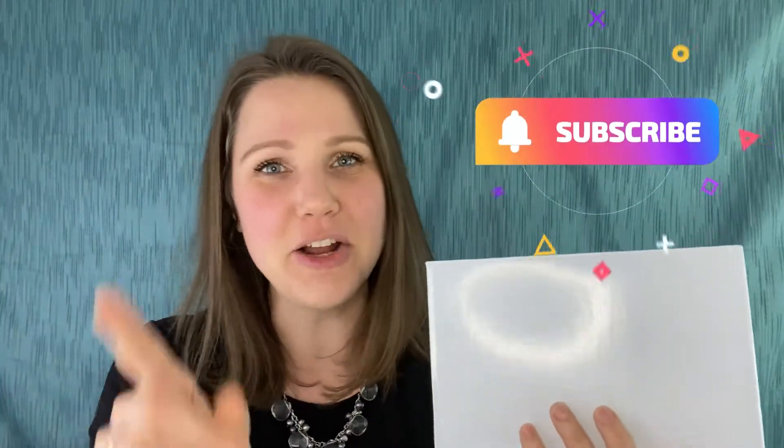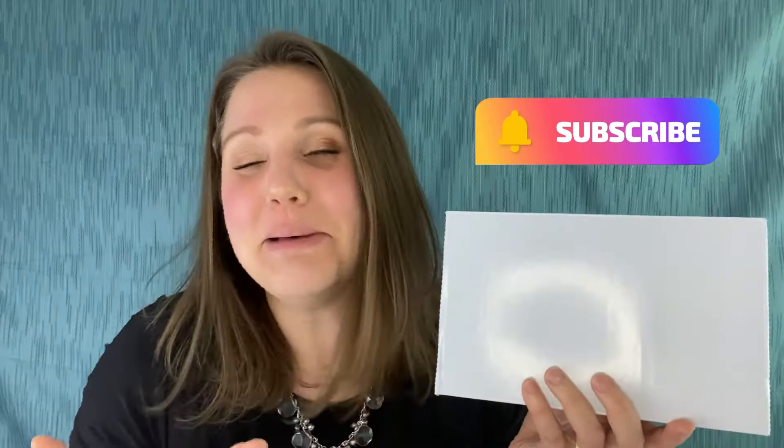But before I show you what's inside this fabulous box, make sure you subscribe to my channel and click that bell to get notifications, because I'm all about the how-tos of jewelry making. I do unboxings, I teach you how to make beaded jewelry and resin jewelry. So you and me, let's get started.